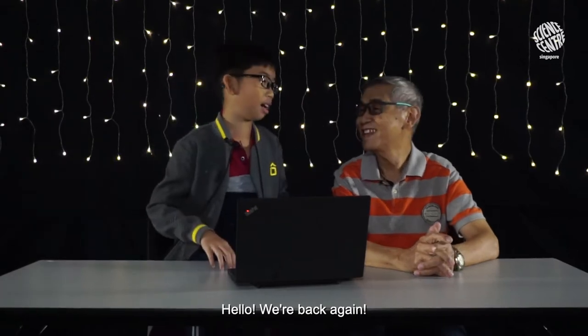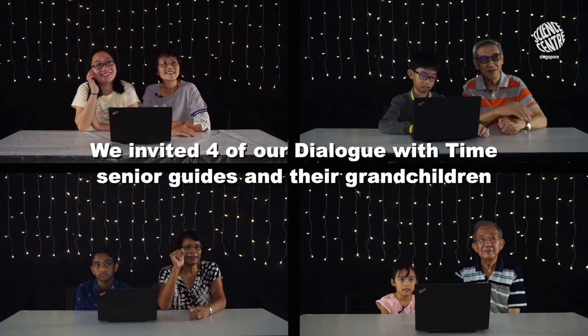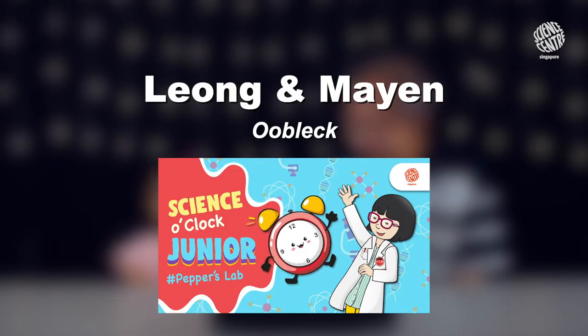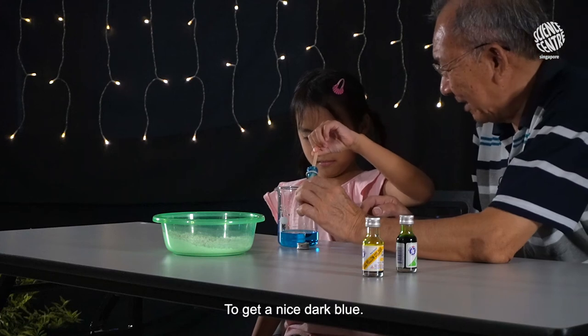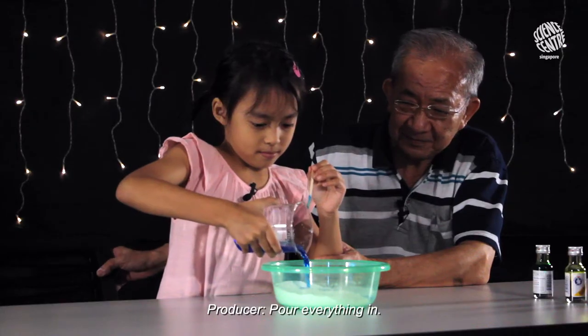Hello! We're back again! We put this in and then stir in the water to get a nice dark blue. Do you like this color? For everything in it.